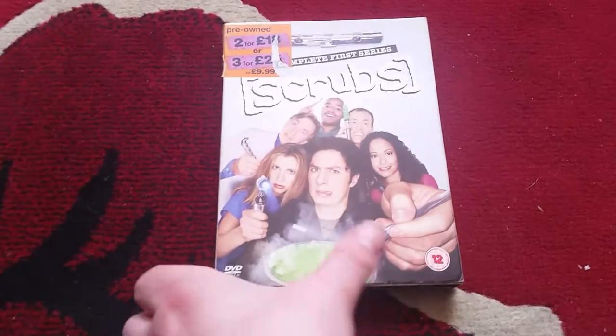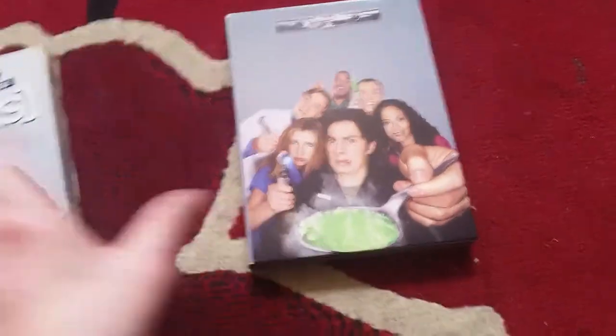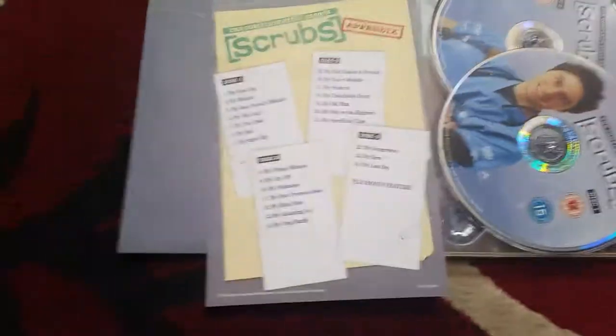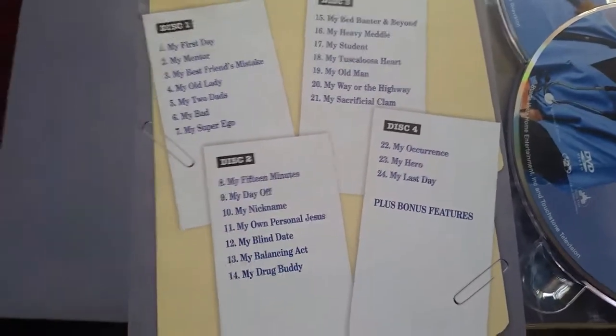So there's the first series spine — don't know whether you can see well because of the light. There we go, and the back. I got this from Blockbusters ages ago so the spine is plain, there's no point in showing you that. Front and of course there's the discs right there. Also I've still got the chapter cards as well with all the list of episodes on there.